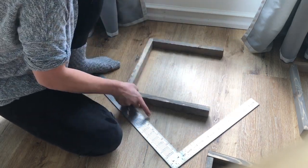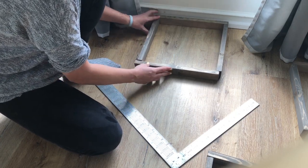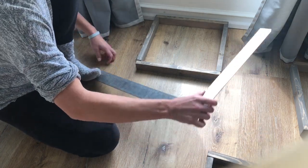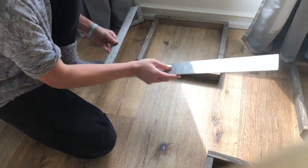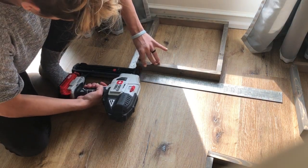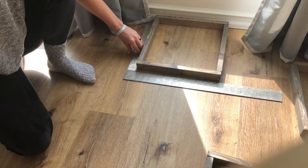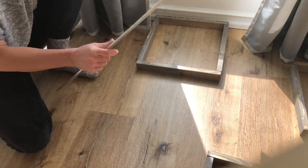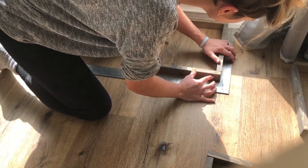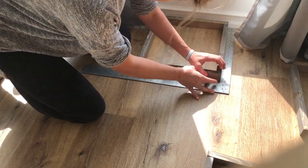Spin it around, square it up. This is going so much faster than I thought it would. I don't know why — I thought this part would take forever, but it's not very hard. Just get it going.